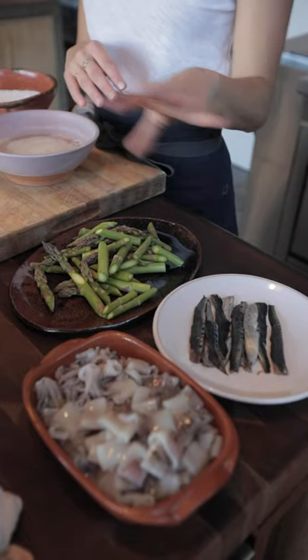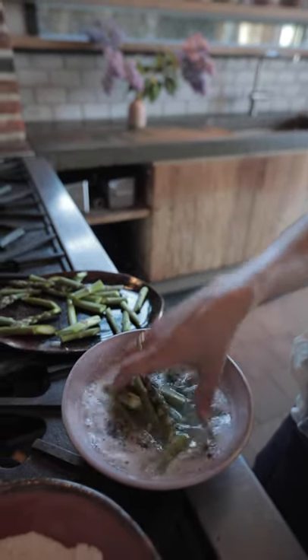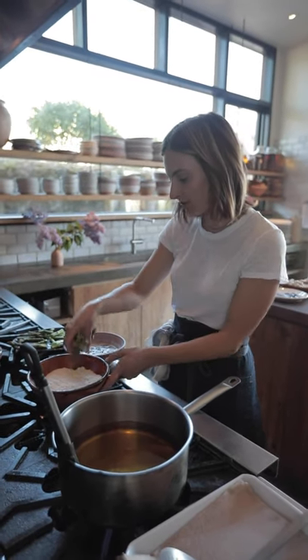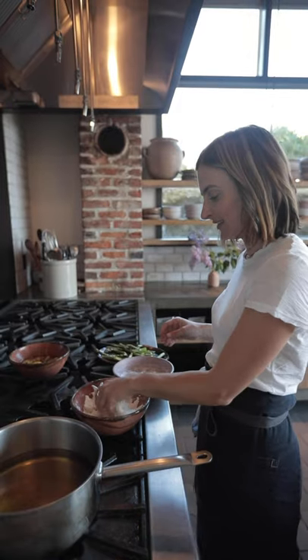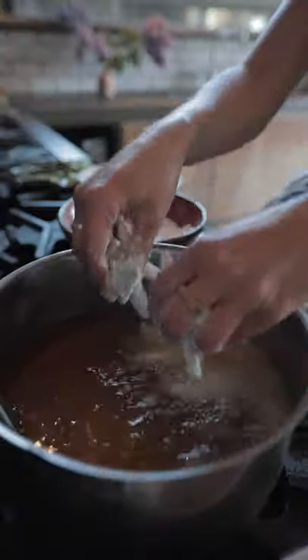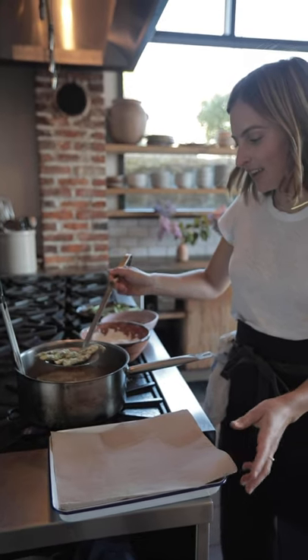First we're going to fry our vegetables because those will hold their crunch a little longer than the fish. For these small ingredients, we'll heat our oil to 375°F. Put a good handful of asparagus into the wet mix first, then transfer them over to the dry — you can do this in smaller batches. Shake that around. When you're frying like this you always want one wet hand and one dry hand so you don't get clumpy claw hands. Shake off any excess flour and drop them in. These have been frying for about 45 seconds and they look great.